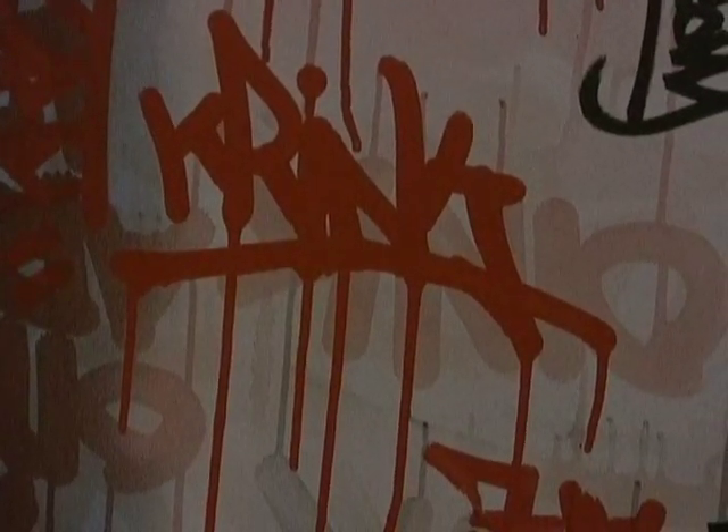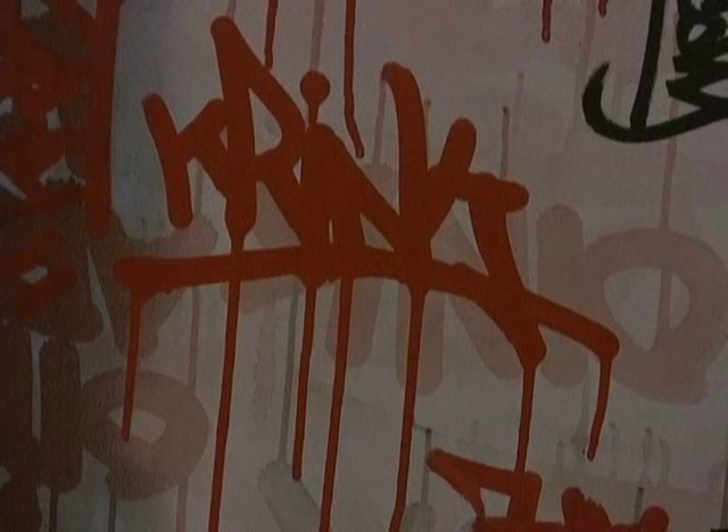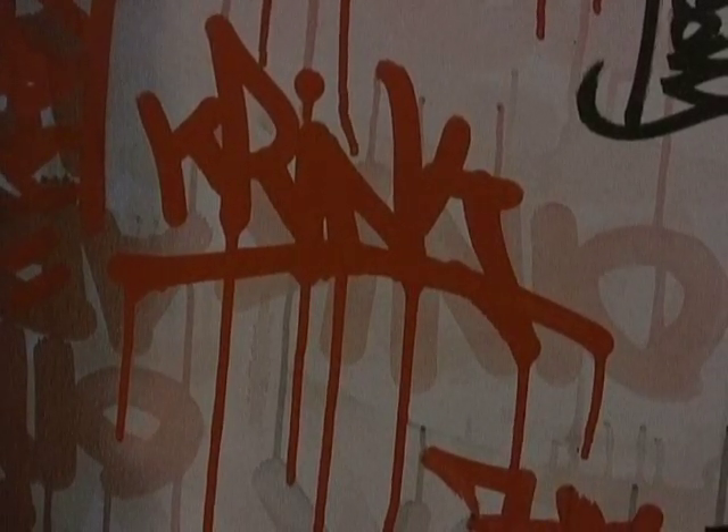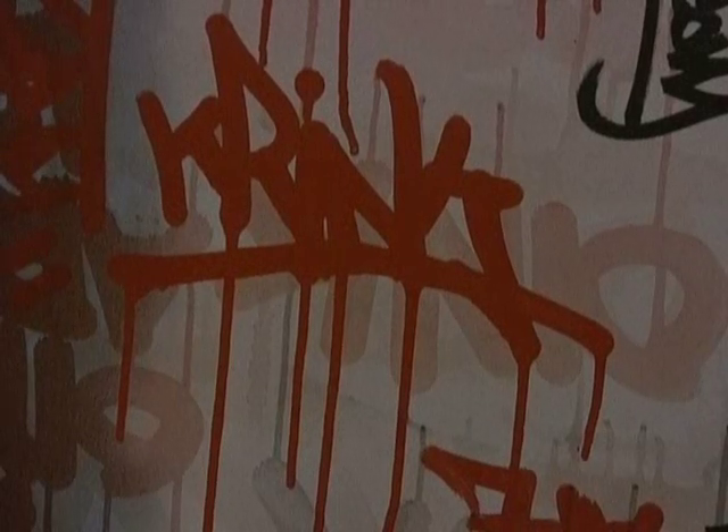So you're just seeing me do a review on the Krink K60 Squeeze Mop. I would definitely recommend copping these from oinkartltd.com. They do have the lowest prices around.